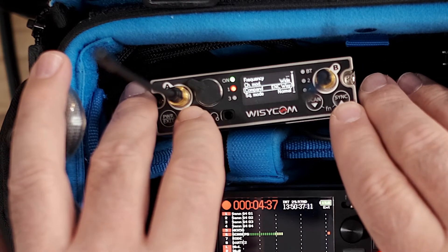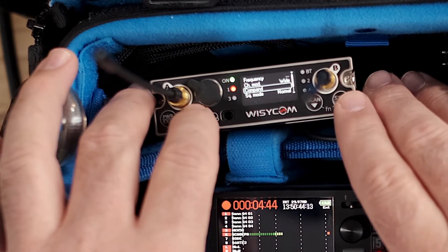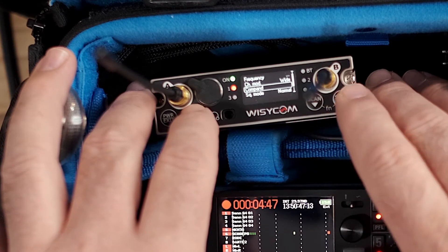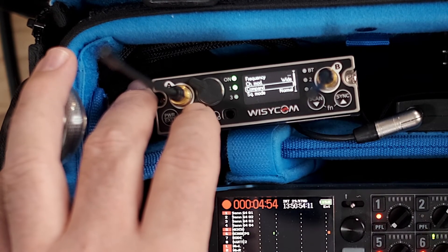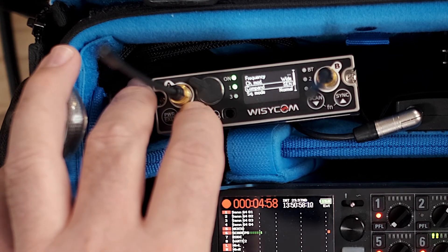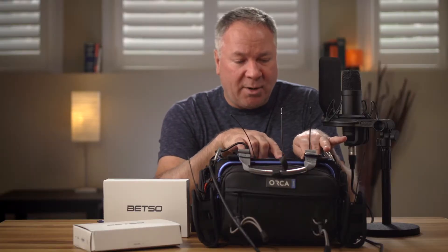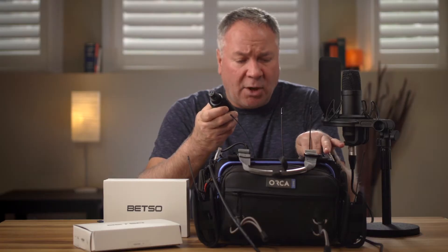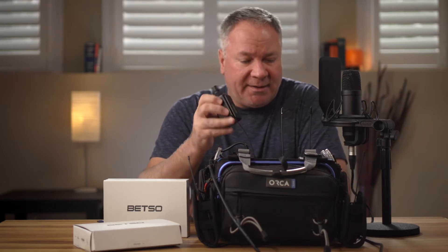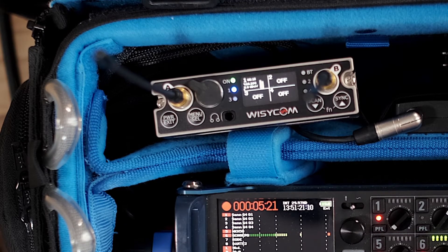Just like all the other menu setups, you hold it down, go into that channel — mine's already set to the compander mode. Hold down select to select it, then use the up and down arrows to select the mode you want. Sennheiser is the mode for the EW500 G4s. Select and hold down — it's saved. You'll see channel one has now come on because I have the plug-on transmitter already transmitting, and you can see it's receiving the signal strength from it.